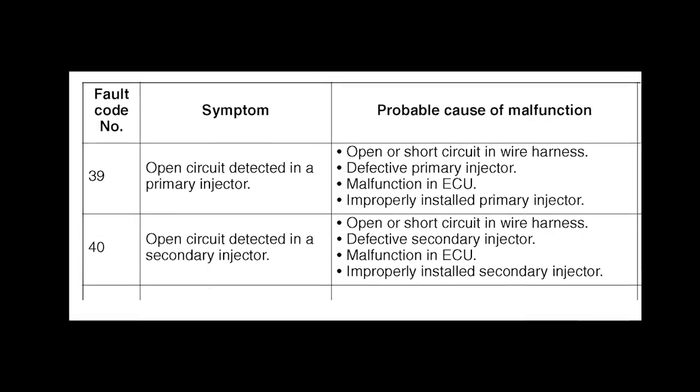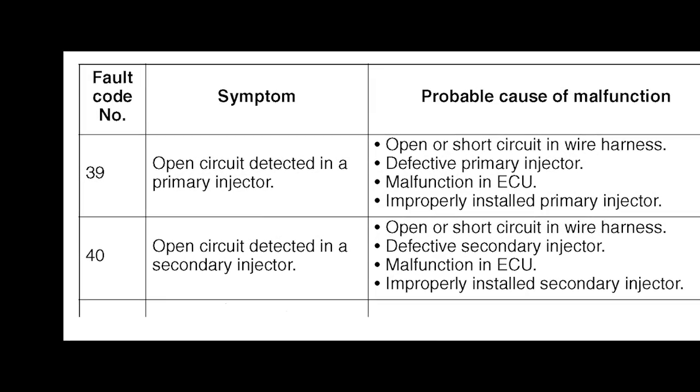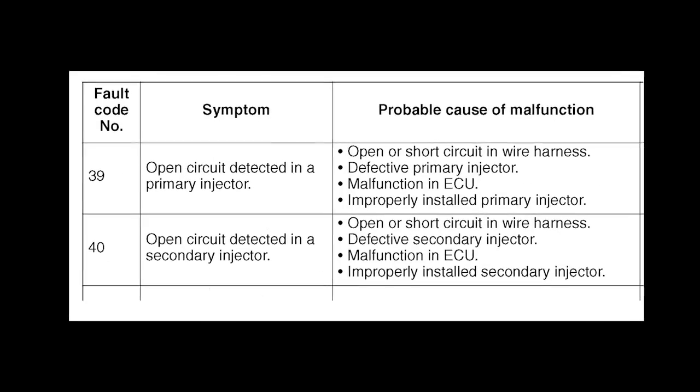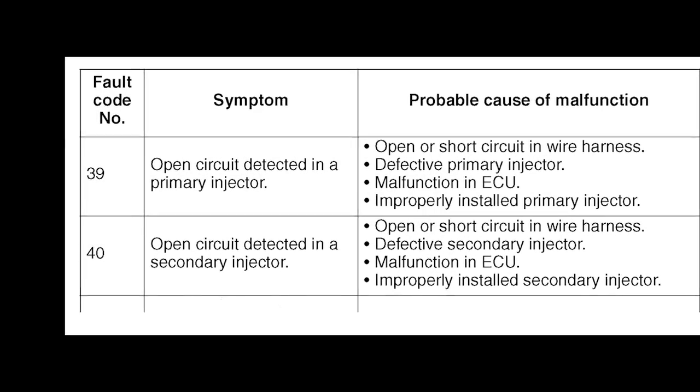If the spike falls below a certain value, the self-diagnostic system will display fault code 39, which indicates a faulty injector or wiring. Models with secondary injectors will have fault code 39 for the primary injectors and fault code 40 for the secondary injectors. So all you need to do is look at the service manual for the model you're working on — if it has fault code 39 or 40, you should see at least 90 to 100 peak volts at idle with an IgnitionMate. If the unit does not have fault code 39 or 40, then you should see 40 to 50 peak volts from the fuel injectors.